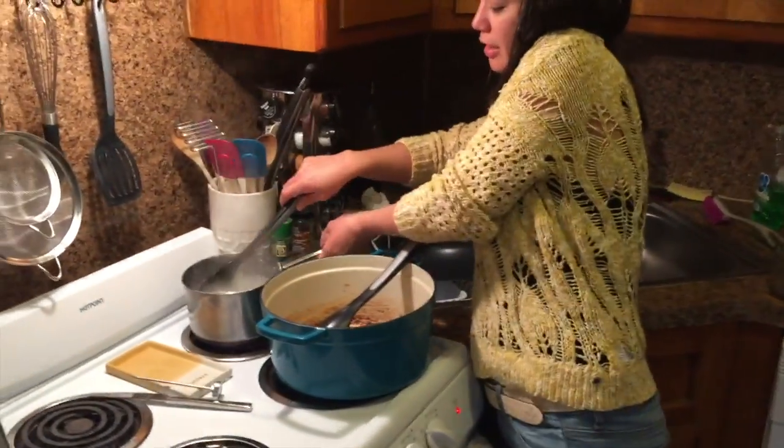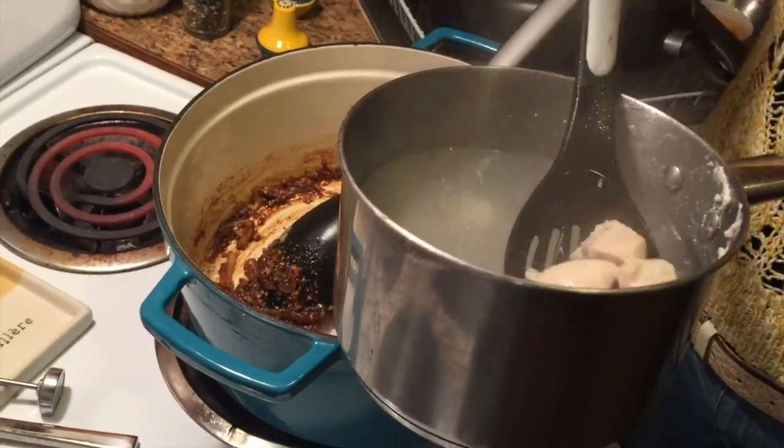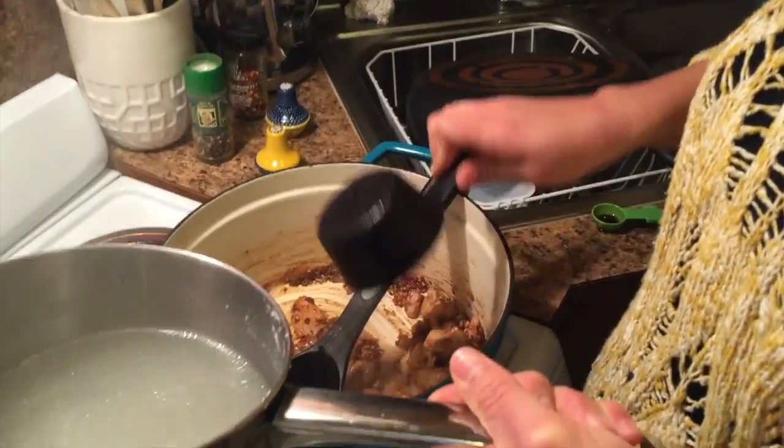Now I'm going to add the chicken and my chicken stock. I'm gonna get all the chicken in there — and that's about cooked. Now I'm gonna add the chicken stock, which is simply the water that I was cooking the chicken in.